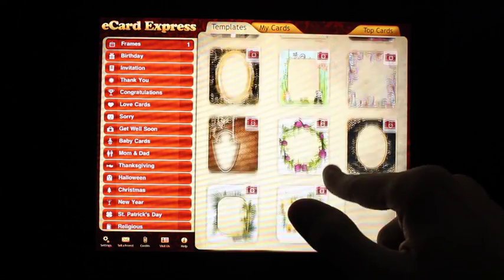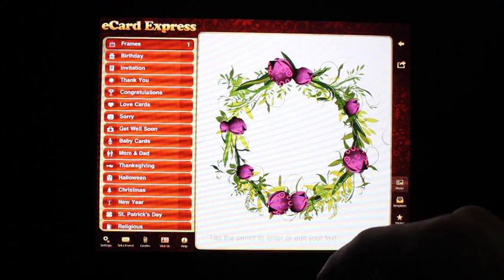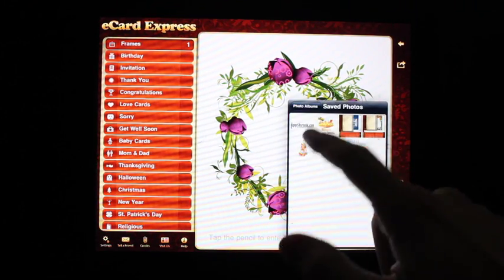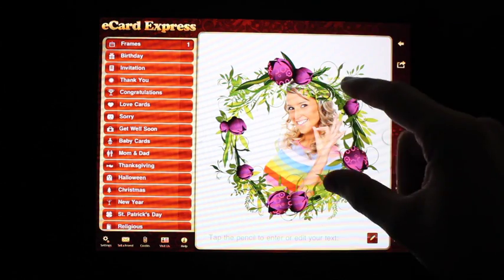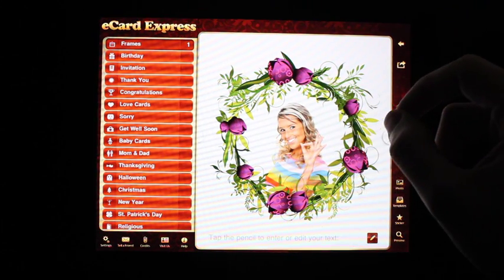There's some palm trees over here. Let's go ahead and choose this one and choose a photo. You could pinch and zoom to adjust the photo size and place it accordingly.